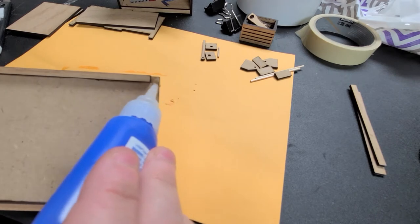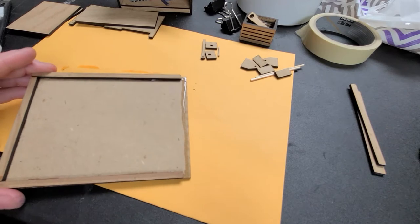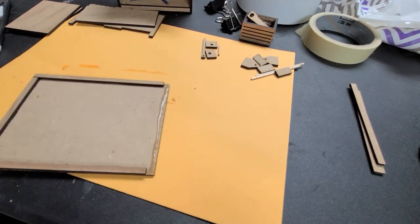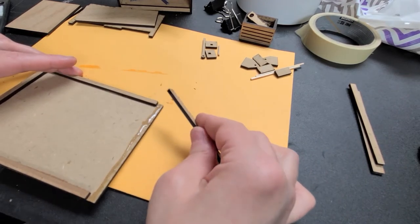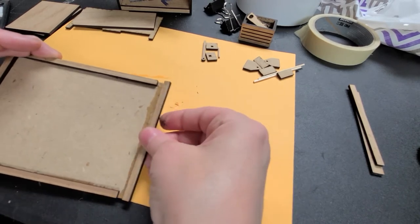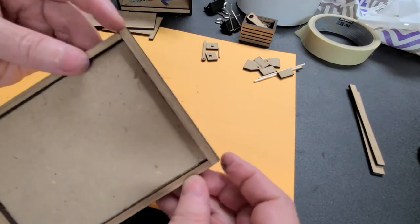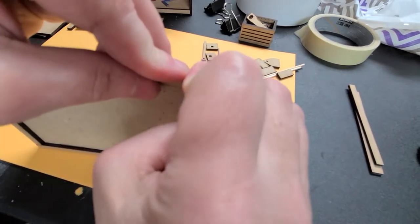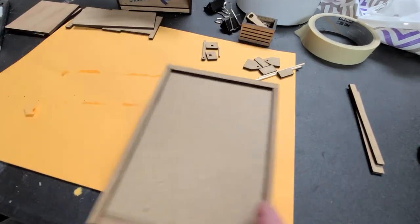Next step is to go ahead and put a line of glue there at the top — this time I'm going to do the edge just a tiny bit there and just a tiny bit there. Then I'm going to squish it right in there and it should be even at the top if you lined it up properly. And then you should have a box just like that.